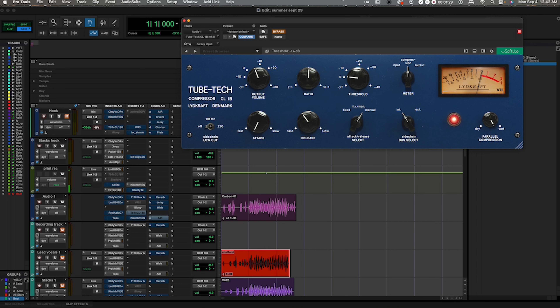As we can see on screen, we got a sidechain down here for low cut. So in case you don't want it engaging between 800 hertz, you also got a 220 to 220 — you can knock it down and the compressor won't be engaging with that. We got attack, release, ratio, output volume, threshold, and input/output compression.